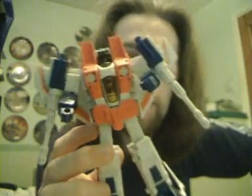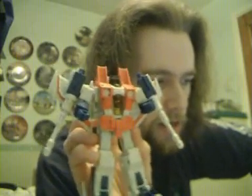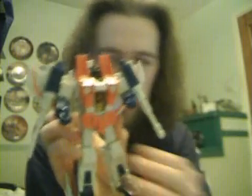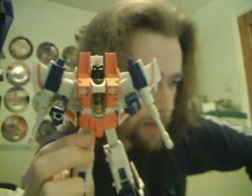It's erring almost towards the orange, but after a while it's really started to grow on me. I think it's because it looks so much like the quintessential Starscream — it's the iconic image of the guy.